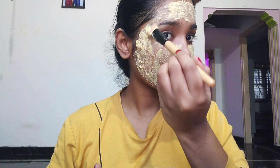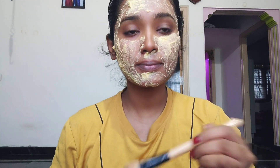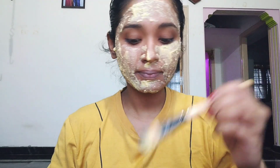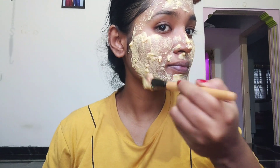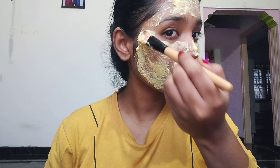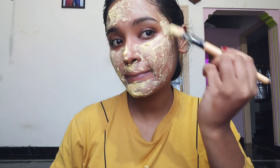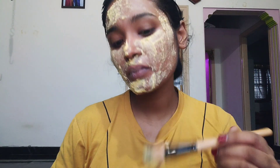You can use tomato skin as well. It helps your skin remove acne marks on your face, protects your face, prevents skin irritation, and relieves and tightens your pores.